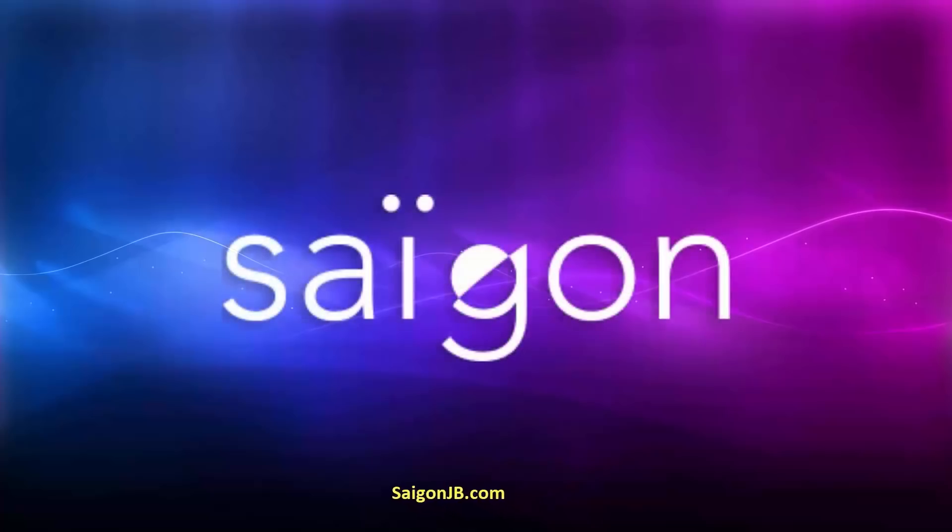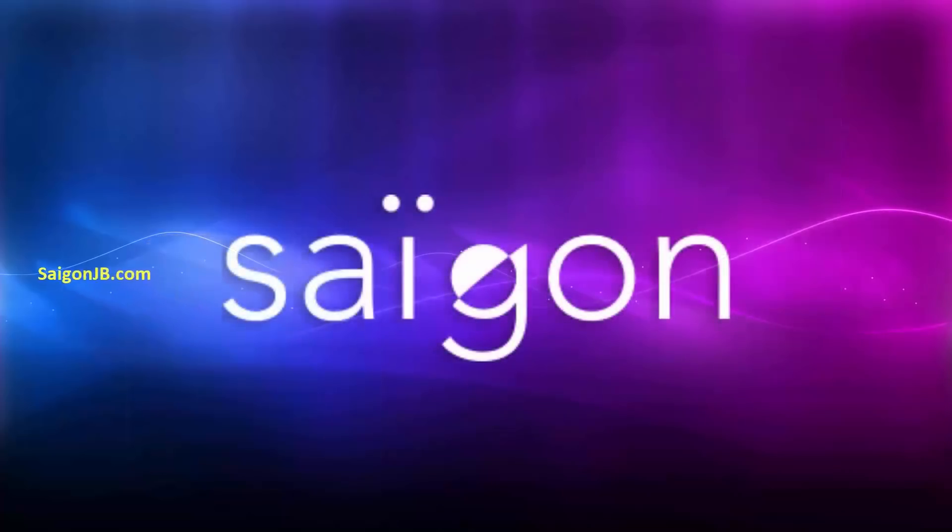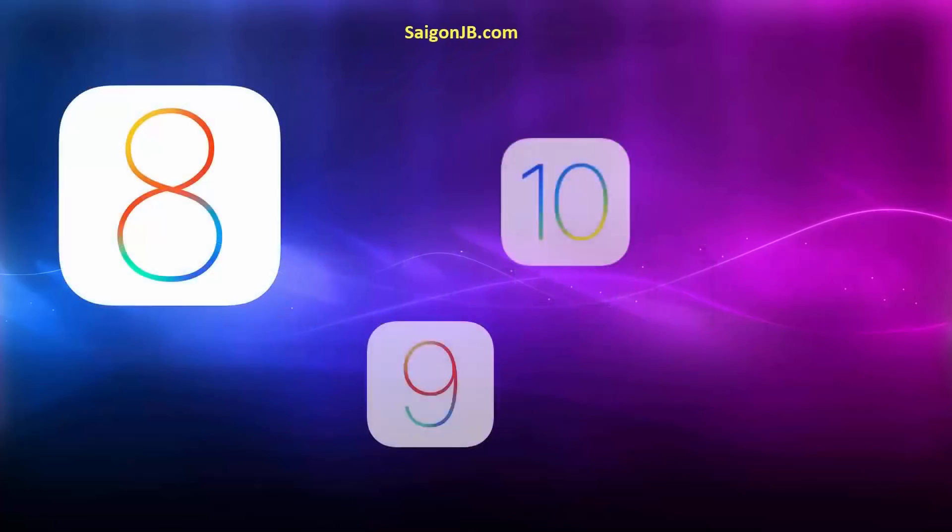You must have heard of the new jailbreak that has come out recently called Saigon jailbreak. I've always been a jailbreak lover and have tested and used a lot of jailbreaks like Pangu and Yalu, and this Saigon jailbreak is one of the best I've used so far. Today I will show you how to use this Saigon jailbreak to jailbreak any iDevice running iOS 8 to iOS 11.